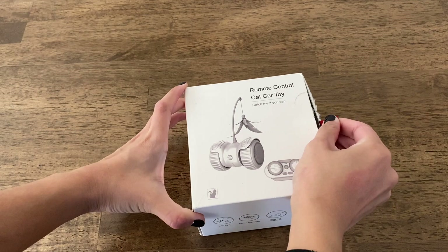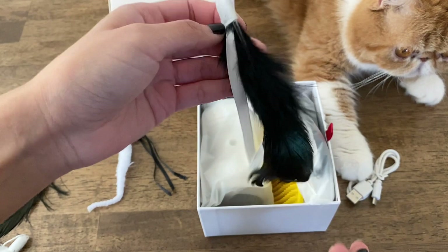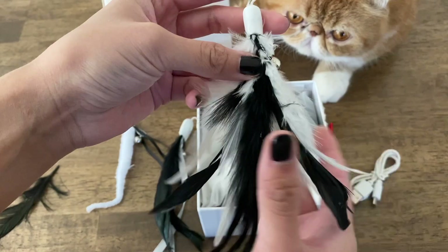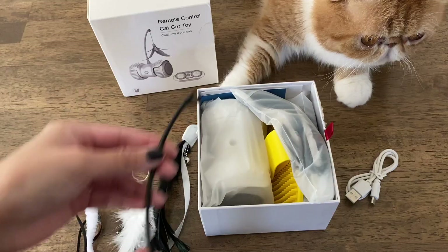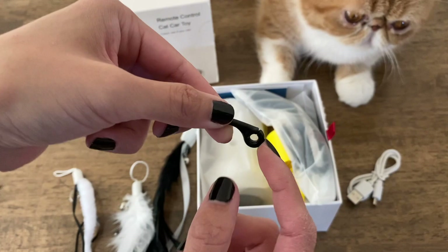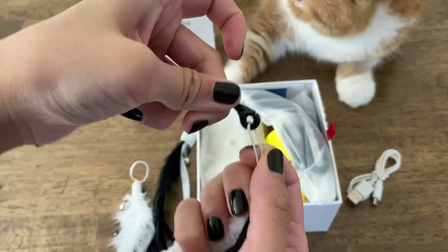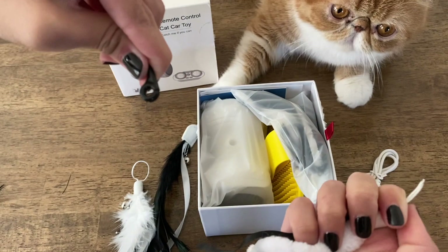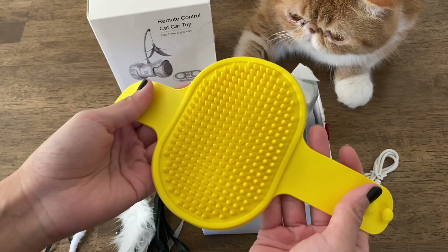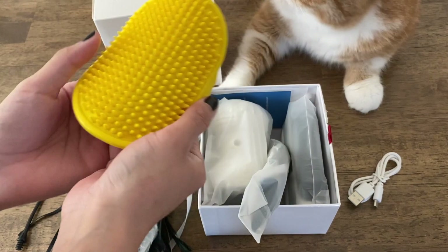This toy comes with different attachments: a wiggly worm, a feather with ribbons and a bell, and one with strictly feathers and a bell. It has an attachment holder that screws onto the toy — you slide your attachment into the hole and notch, pull it in, and boom, that's it. Pretty easy!